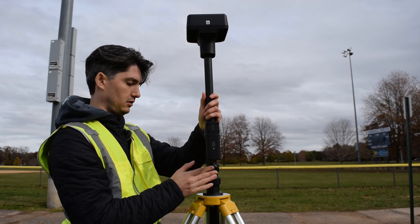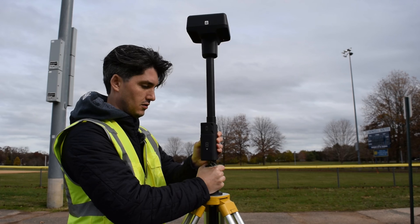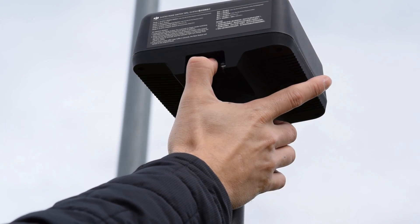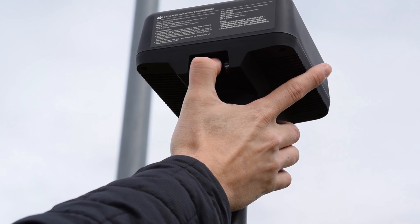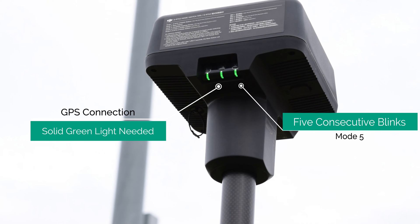When connecting to the pole, double check the level on the tripod again and also reference the level on the RTK head to make sure everything is good. To power on the RTK head, hold down the center button for a couple of seconds until the RTK head boots up. Make sure the RTK module is in mode 5 or it won't connect to the Mavic 3 Enterprise.